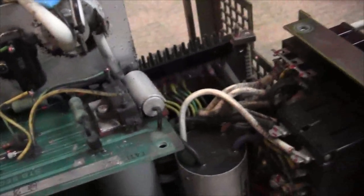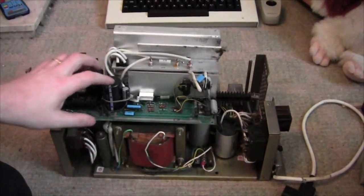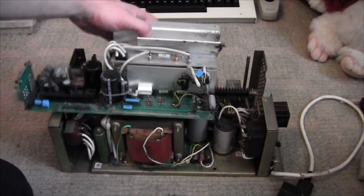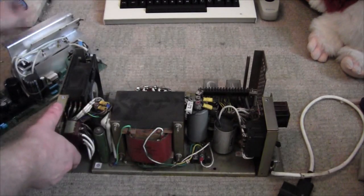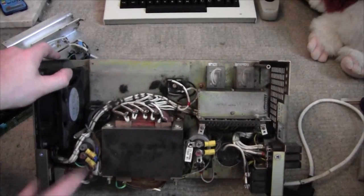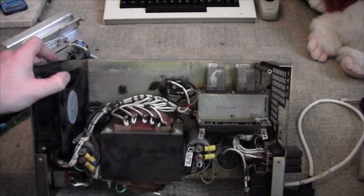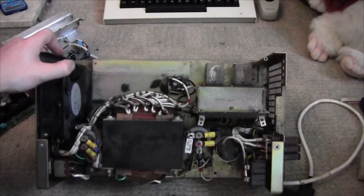Huge capacitors — very grubby; this has been used for a lot of years. So what I'm doing in here is basically cleaning it out. I'll be using a toothbrush to get this stuff out. I'm also checking all the components, especially these capacitors, for bulges, leaks, or anything. Clean the whole thing out — see the size of the transformer, all these taps for different power levels. Yes, intimidating, but doable.